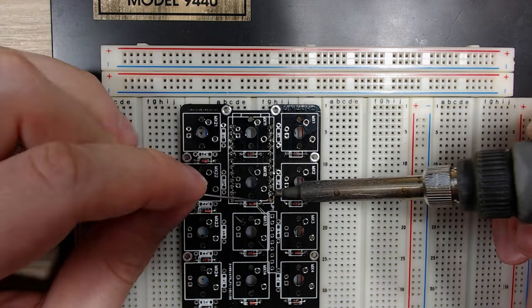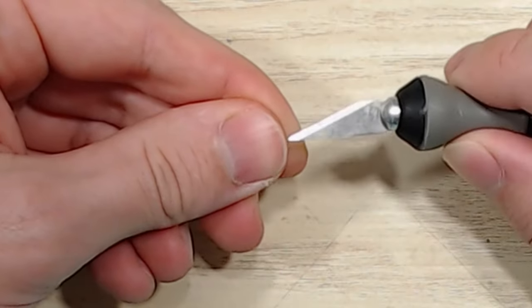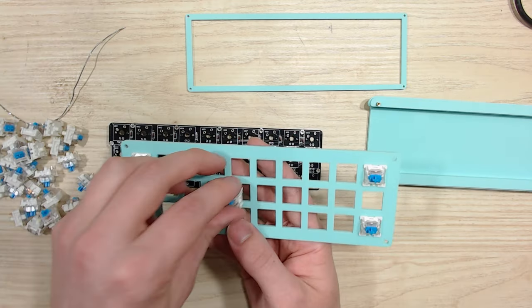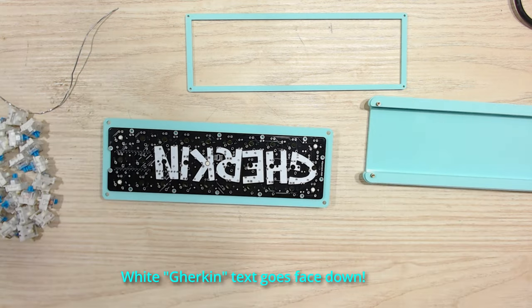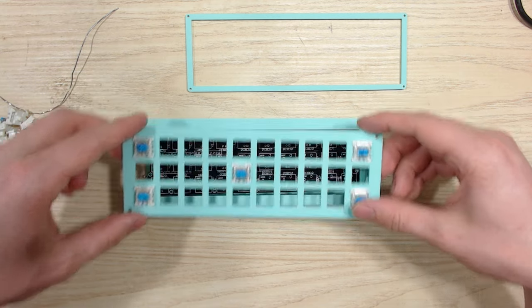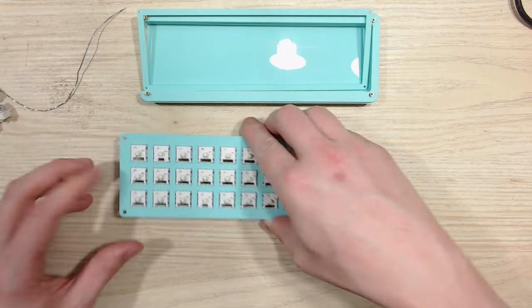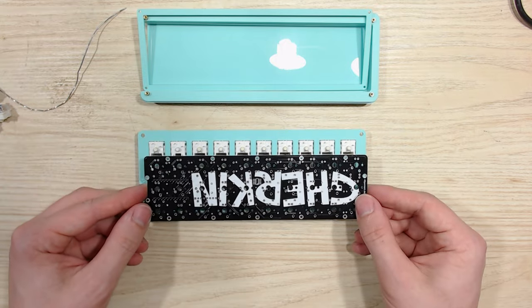Before I get into soldering any of the switches or the PCB, I want to take this case apart and make sure I'm doing this right. Take the part of the case where your switches are supposed to mount to and put a switch in every single corner. The switches can only go inside the PCB one way, so if you're trying to fit it and it's not quite working, flip the PCB around and try again. Once you've verified that the PCB is facing the right way, go ahead and put in all the rest of your switches. The Pro Micro where that's supposed to go needs to be facing the part of the case where you have an opening so that the USB cable has room to connect. After putting in all the switches, I always press down firmly on all areas just to make sure that it's snug.